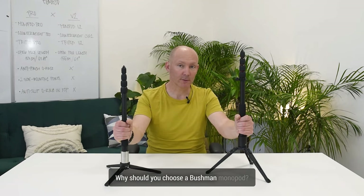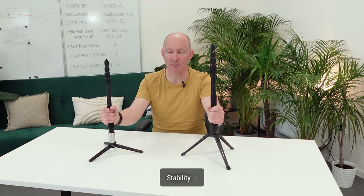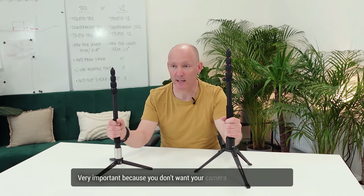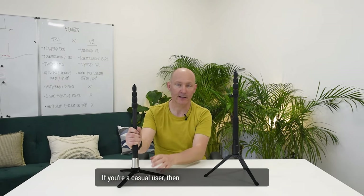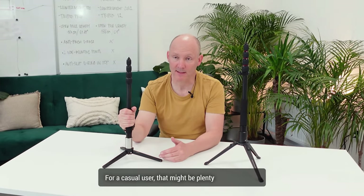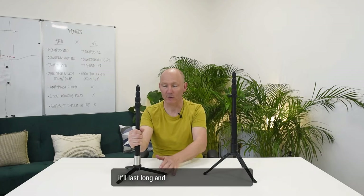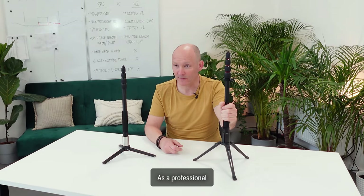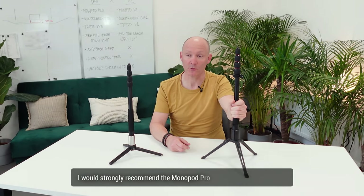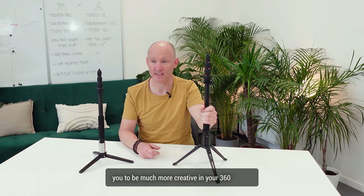Why should you choose a Bushman monopod? Quality and stability — stability is very important because you don't want your camera crashing to the ground. If you're a casual user, I recommend the V2: it's more affordable, and for casual use it's plenty enough — it will serve a good purpose, last long, and all parts are replaceable. As a professional, I would strongly recommend the Monopod Pro because its features allow you to be much more creative in your 360 shoots.